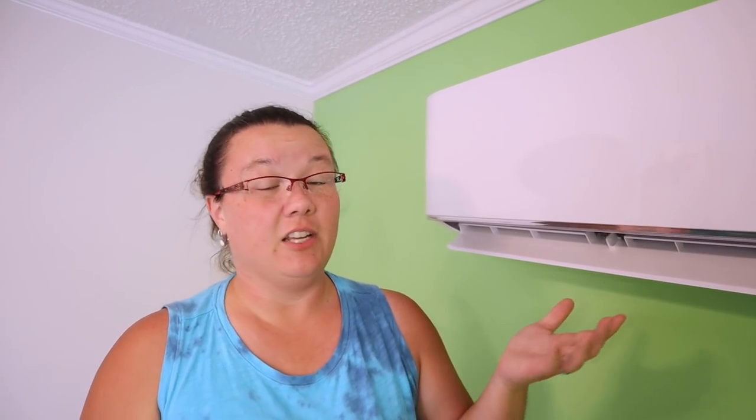The units are pretty easy to put in. I would suggest two people, especially for the larger 18,000 BTU unit in the center of the house — it's pretty wide, pretty heavy, and you have to line it up just right. It is definitely a team job. The biggest benefit of having a second person is I could focus on not dropping the unit while they fed the lines, the condensate hose, and most importantly the 30 feet of wiring through the hole first.